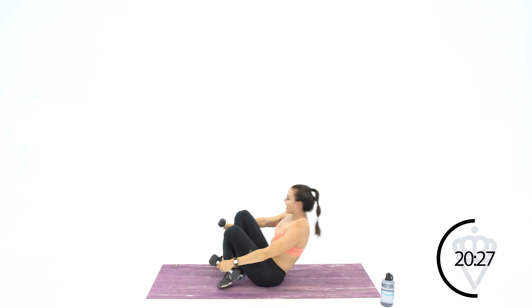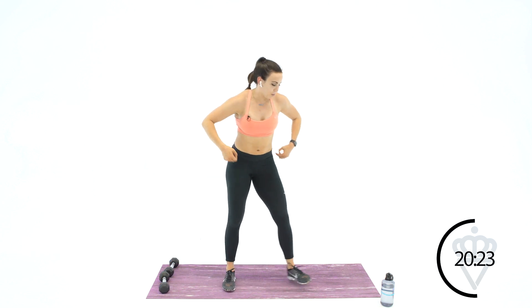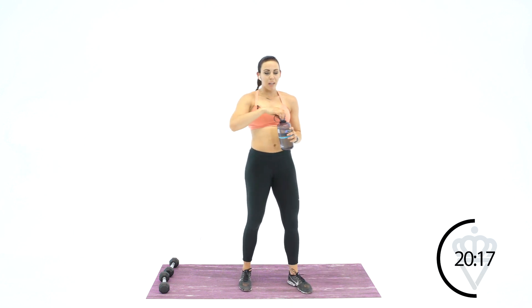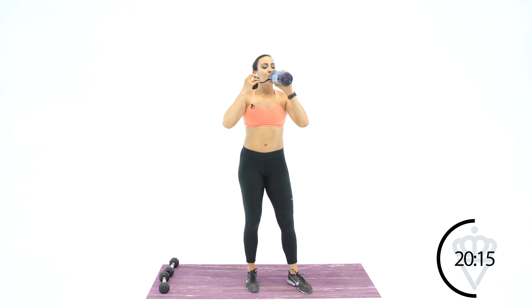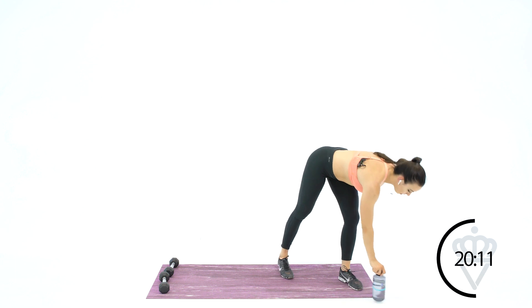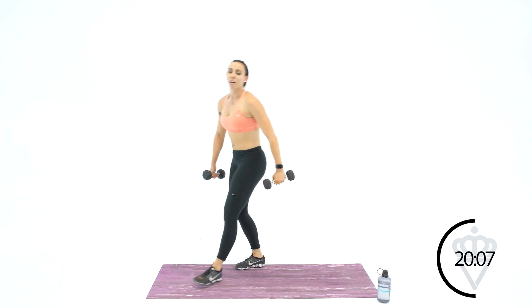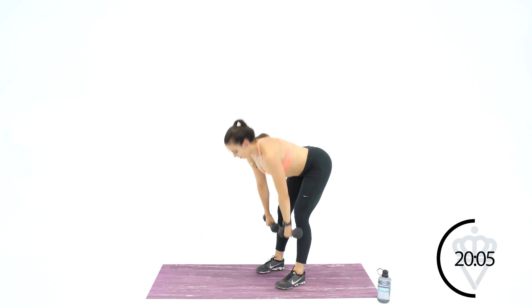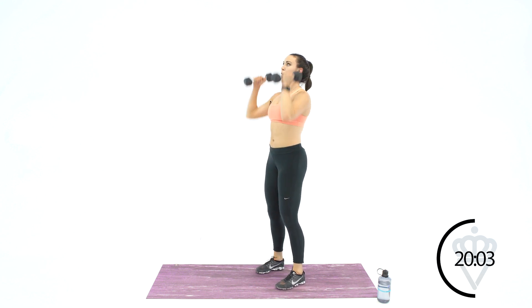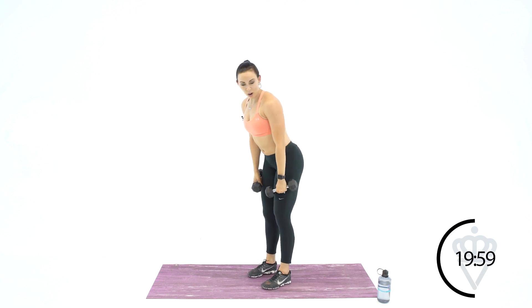Great job, nice work — 30 seconds rest. We just had a couple seconds left, not enough to switch into anything. All right, so next one you're standing back up — come on up. This one will be a little up and down. So we're going RDL, curl and press for your first one. So Romanian deadlift, curl, press. We'll start there, in two, one, let's go.